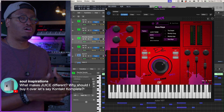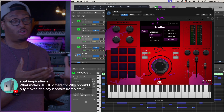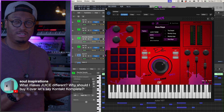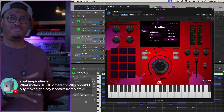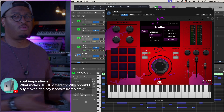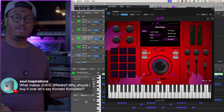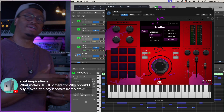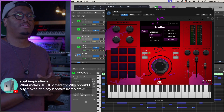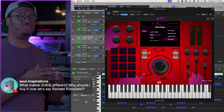My philosophy around designing our plugins has always been less is more. When you used to buy those little keyboards back in the day — Casios or Yamaha small keyboards with built-in speakers — they only had like 10 sounds, or maybe 100 sounds. Bread and butter stuff just to play around. I brought that same philosophy into our plugin design language. It's not about giving you 10 bajillion sounds to surf through, but giving you the essentials.